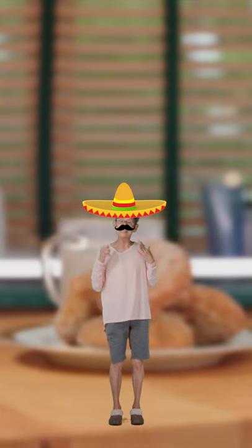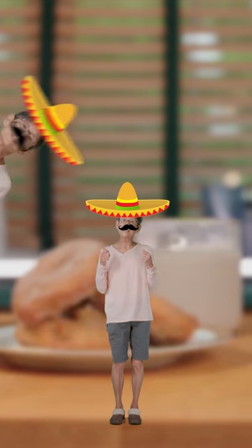Hola mis amigos, como están? Today we're making churros y chocolate. Suena genial!